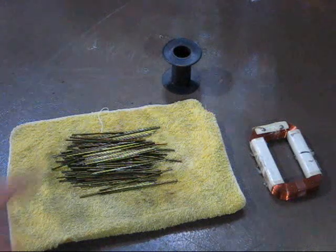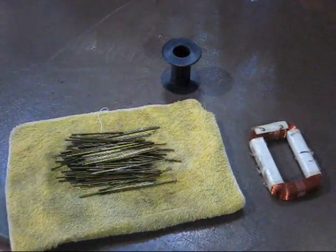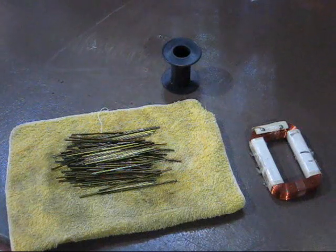OK, so parts. Spool, magnet wire — it is a wire with a very thin insulation, generally enamel — and an iron core.